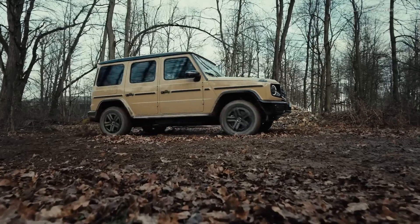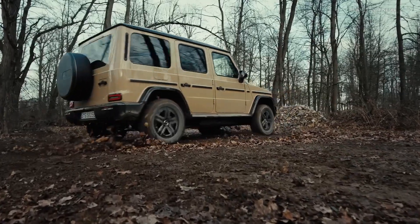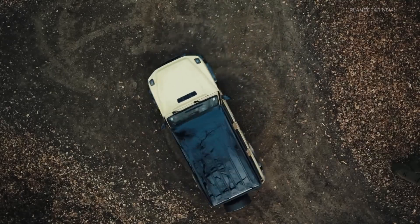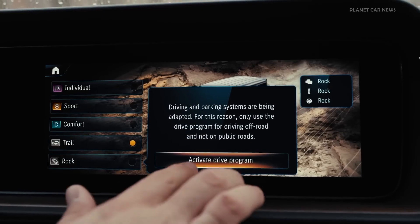So if there's no way forward, the G-Turn can be your way out. G-Turn is only available when the low-range off-road gear reduction is activated in the ROC Dynamic Select program.